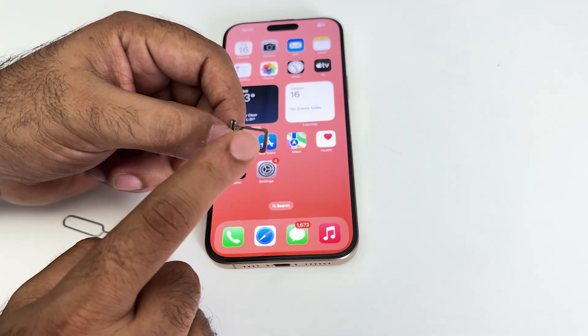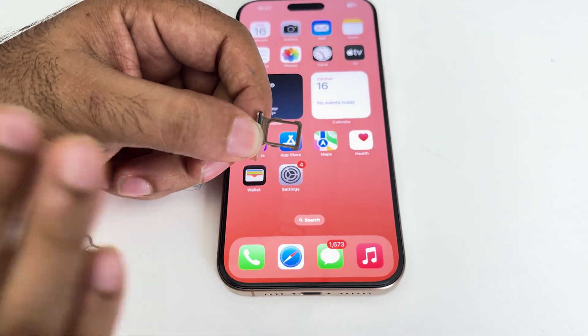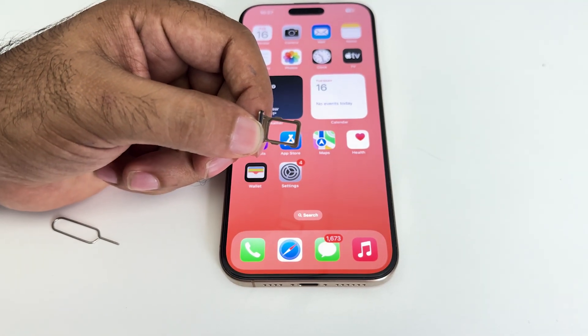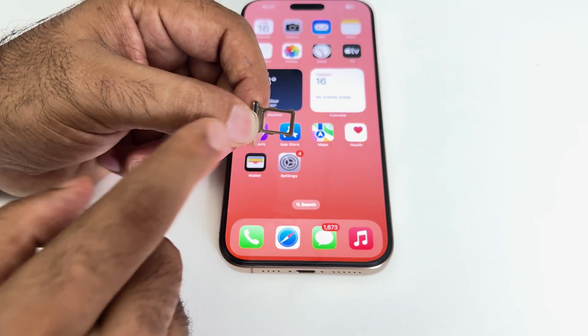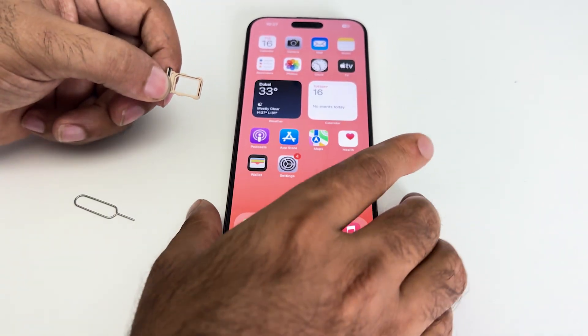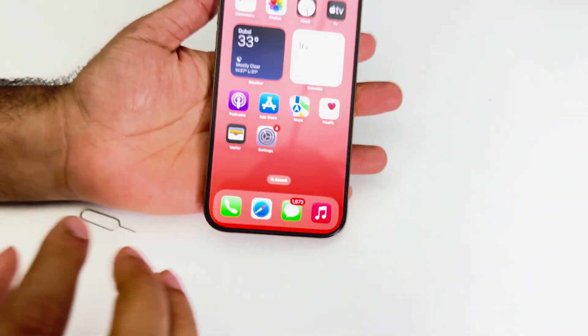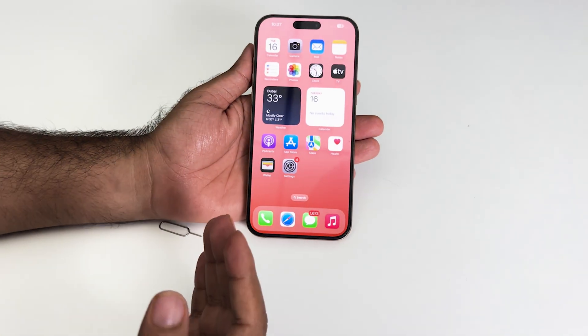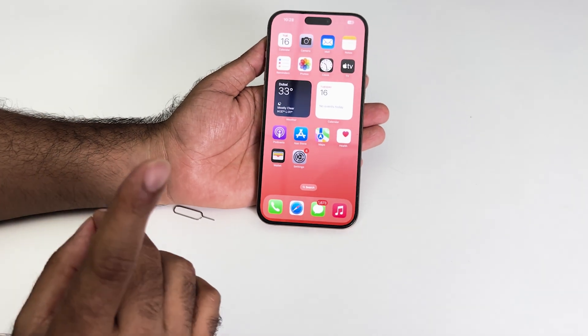As you can see, the iPhone 17 — or any iPhone 17 model — does not support physical dual SIM. It only has one SIM slot, which means it's not supporting dual SIM. But one more thing to note: eSIM can be used as a dual SIM, but the physical SIM slot is only a single one.